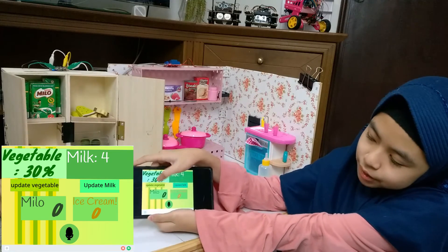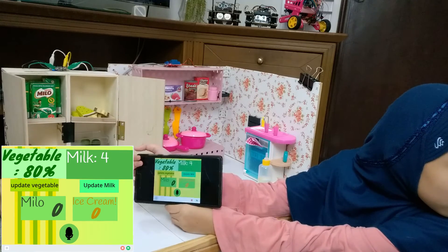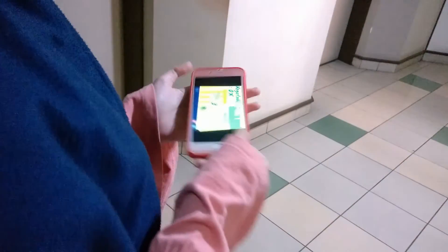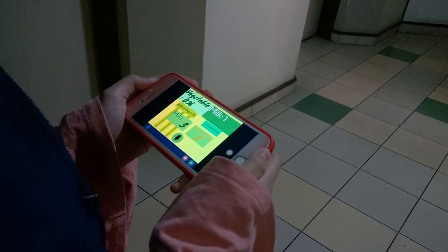The same also applies to vegetables, but because vegetables are small, I use percentage. This will be really helpful when we're going to the grocery store — we can check the food stock and know our milk level before it runs out.